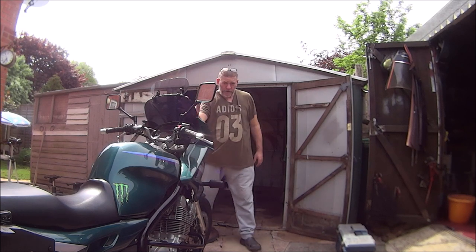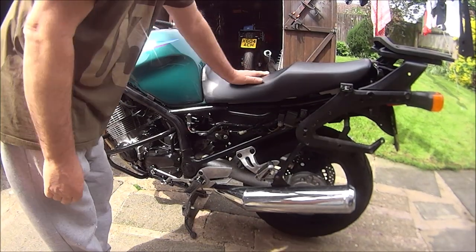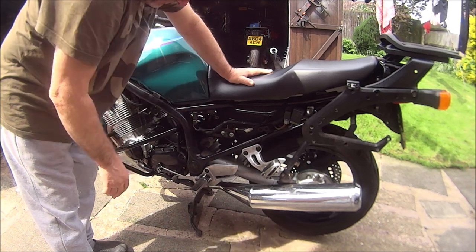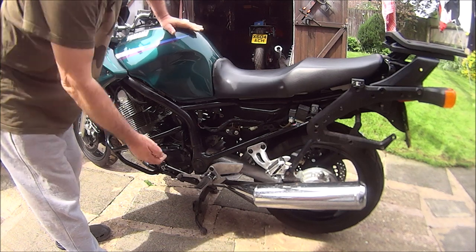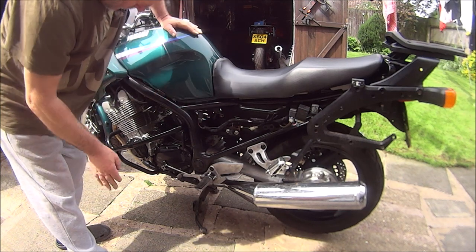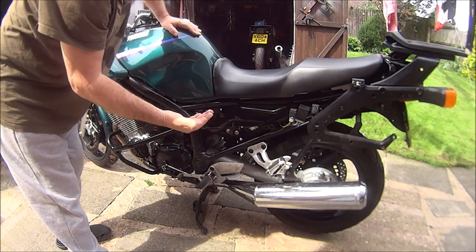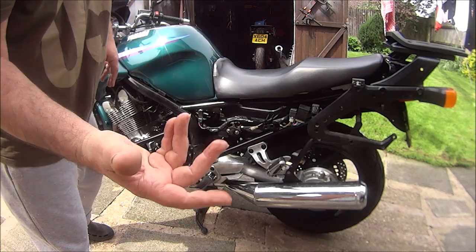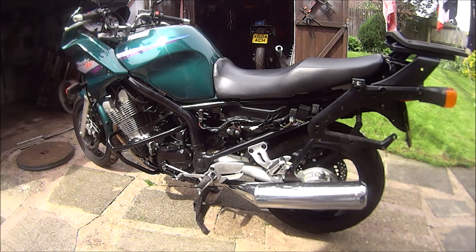On this video we're going to be working on the Diversion and we're going to be replacing the fuel pump. As you can see I've already got the side panel off and I've also got the old fuel pump out. So now I've just got to take the seat off and take the tank off. There was a leak on the petrol tank which I repaired, but unfortunately it's leaking again. So I've got to repair the fuel tank and put the new fuel pump in.